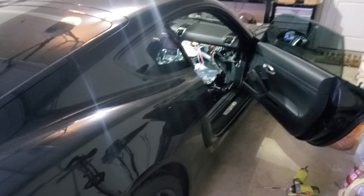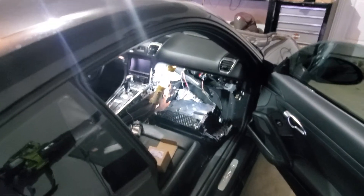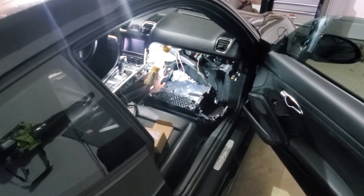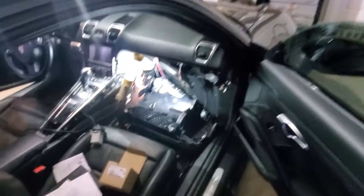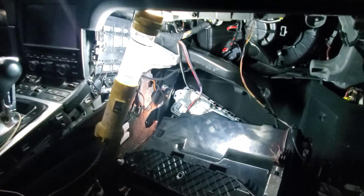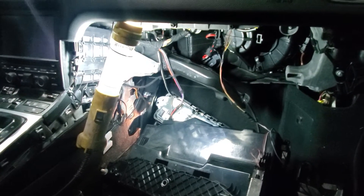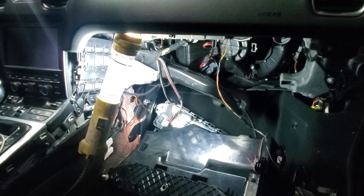Hey guys, I just wanted to do a real quick video. If anybody else out there is having trouble with their AC blower motor not working, I just want to let you know what I found. I picked the car up from the shop getting a fuel pump put in — I normally try to do everything myself, but I had them do the fuel pump. When I brought it in the AC worked. Picked it up and the AC blower did not work at all.